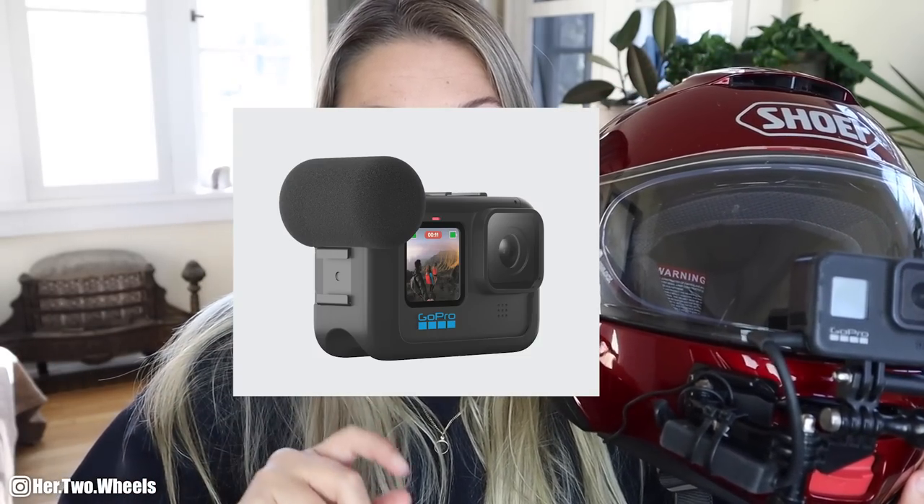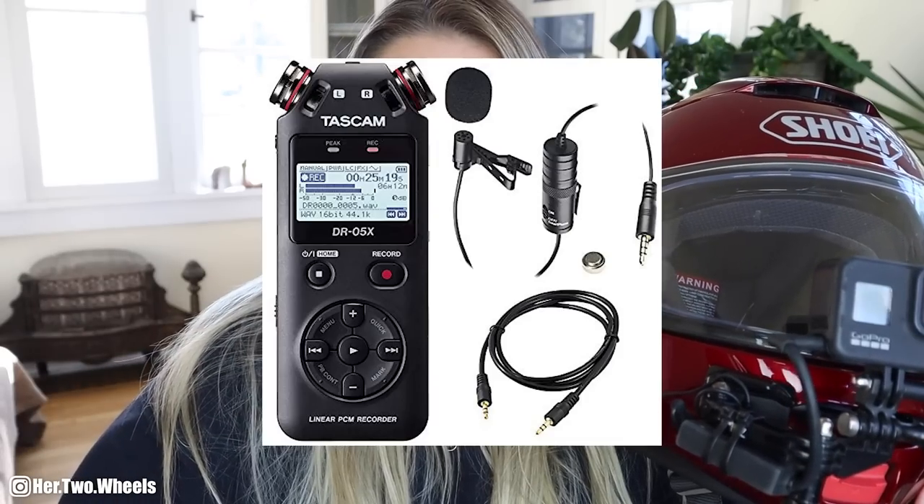Once you've got your helmet, the next thing you're going to need is an action camera. On my helmet here, I am using a GoPro Hero 8 Black. I have it hooked up to a mount, which I will have linked below, and I have to use a microphone adapter. There are a few different ways you can get audio into your GoPro: the Media Mod Kit, secondary lavalier microphone recording, or just plugging it directly into the GoPro, which I found to be the easiest and best quality.